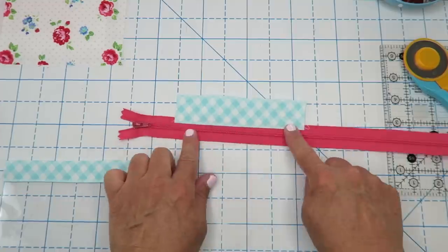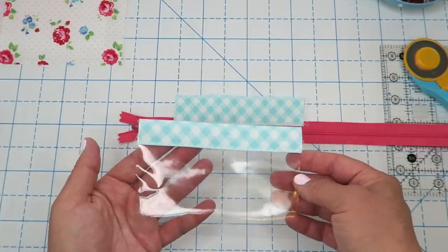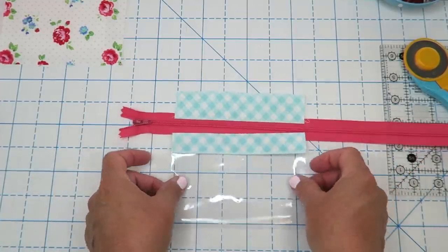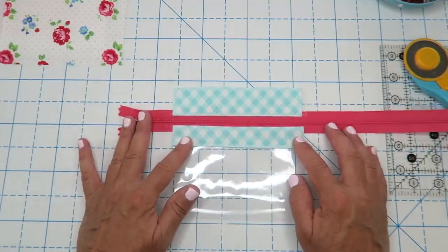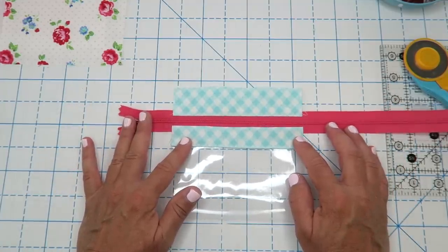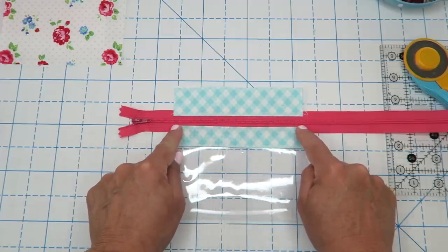Here we have our top piece attached to our zipper. I'm going to take my vinyl and make sure the pretty side is facing up, then just line it right up with these edges. If you'd like you can pin that in place, and then I'm going to do the same thing and top stitch this piece to our zipper.